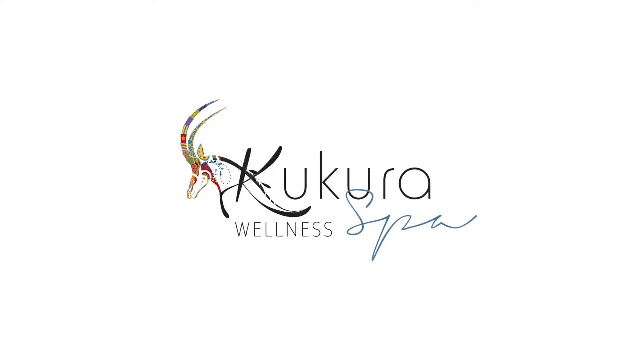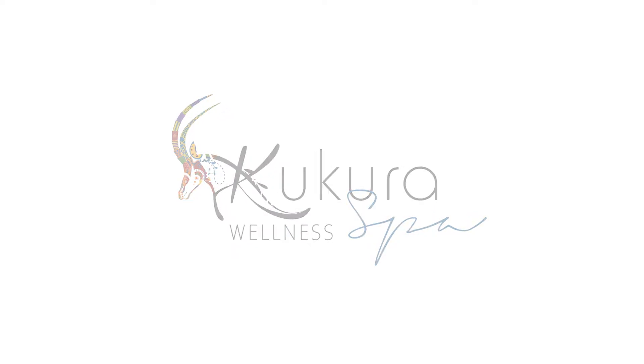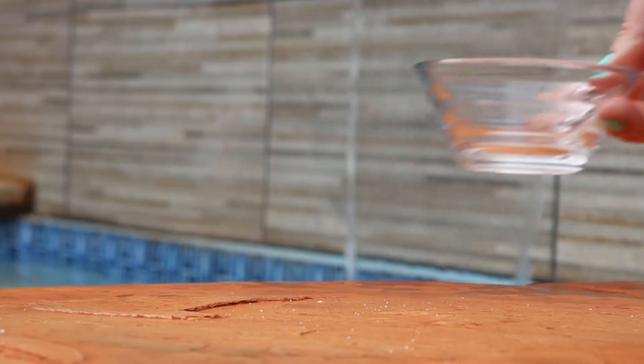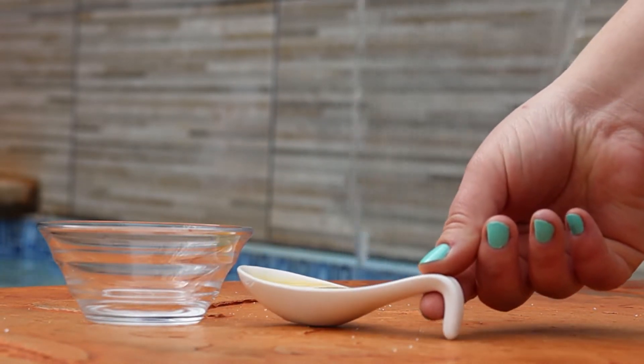Due to today's new norms and the constant application of hand sanitizer and washing, our hands are really feeling the effects of this. Most of us are struggling with dry, sensitive hands. Today we will be doing a quick video on how you can put back moisture into the skin and ensure you have soft hands.